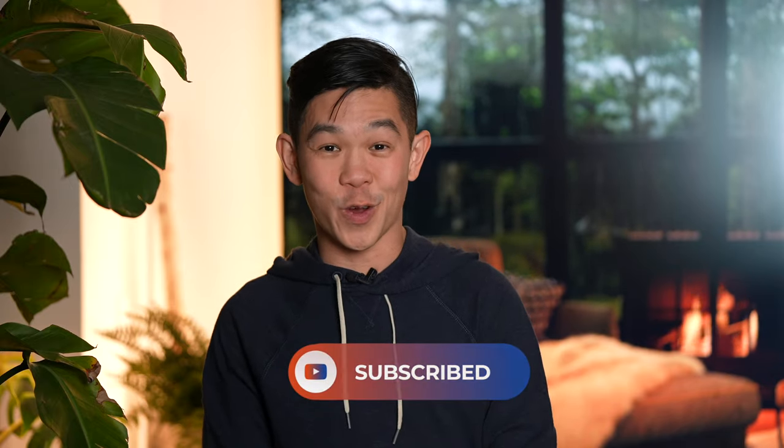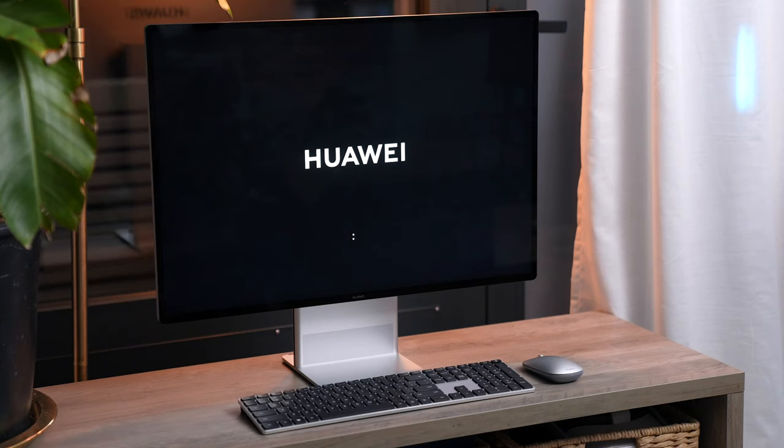By the way, if you love tech videos, whether it be for entertainment or to learn something new, I'd love it if you could feed the algorithm with your likes and subscribes. It will really help this channel grow a lot.